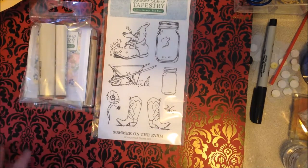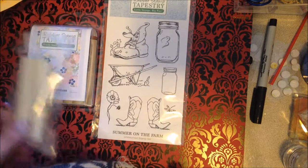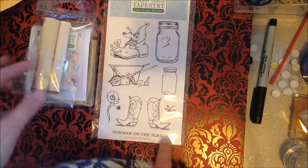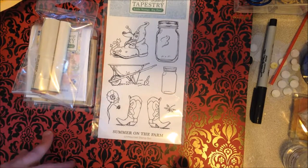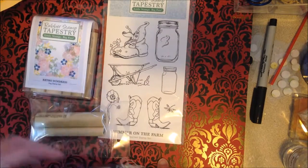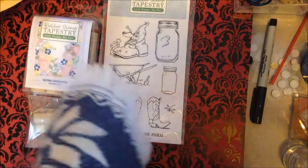I definitely want to support her business. You'll want to check those out if you're needing any stamps or if you just want some new ones, because these are great and they don't cost that much. Go check them out and give me a thumbs up if you like this video. Y'all have a very blessed day, bye now!